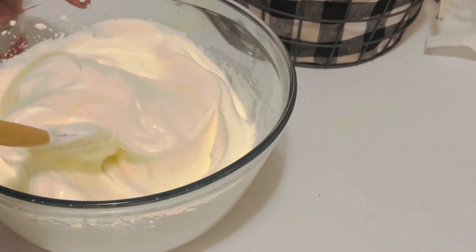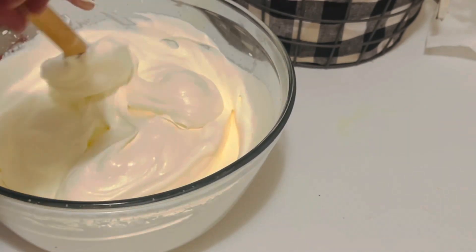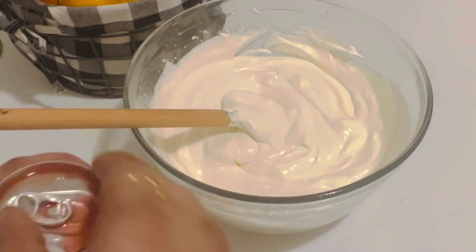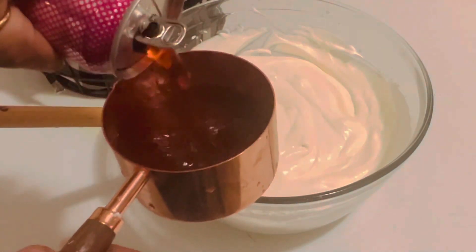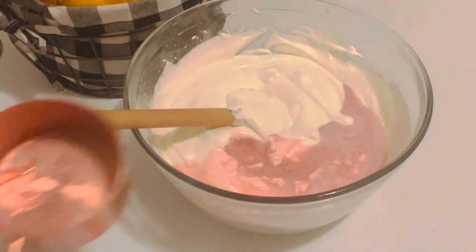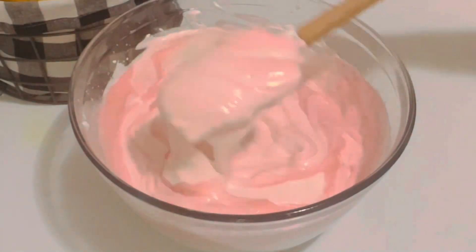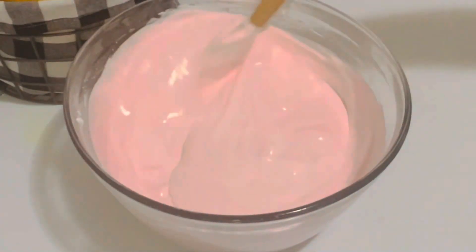Now let's add the condensed milk and fold it in gently. This condensed milk is 395 grams. After folding in the condensed milk, let's add the Necto soda — I'm going to add one cup of Necto. I really love the flavor of this Necto. Fold the Necto in really well and make sure it is well combined with the cream.